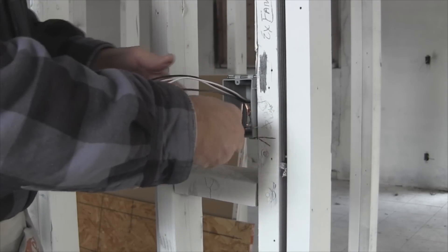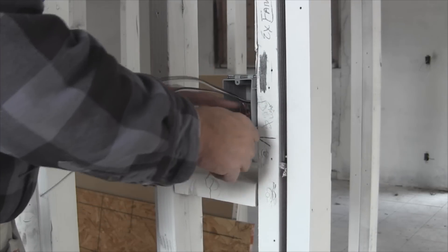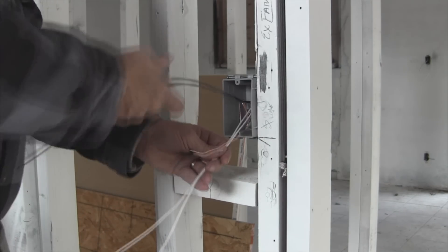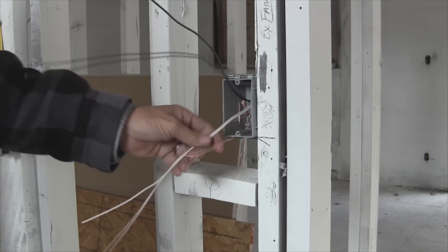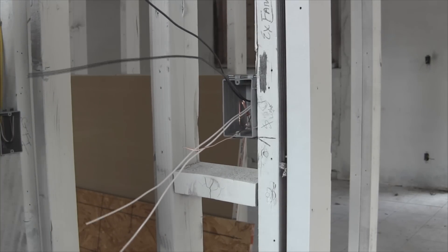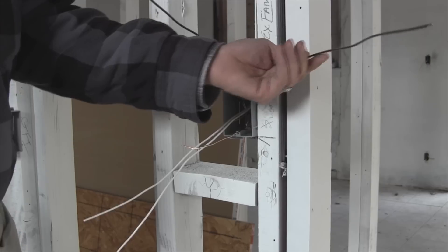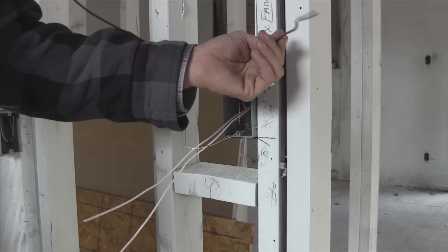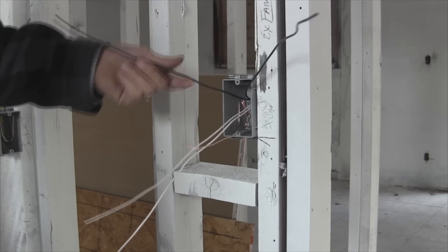Now this is a switch for the exhaust fan and the light — they're on the same switch. So all I really need to do here: this one goes to the exhaust fan, this is the light — then from the light it goes to the exhaust fan — then that's power in.